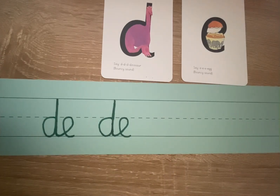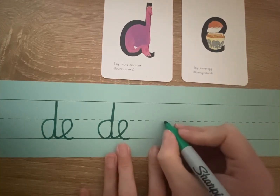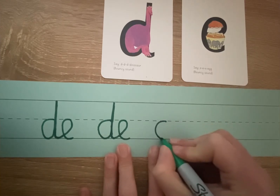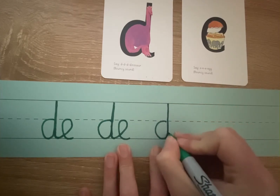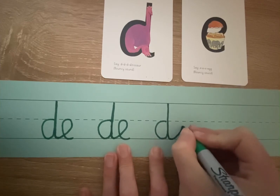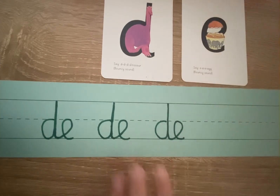This time, I would like you to say the rhyme with me to help you to remember it. Are you ready? You start at the invisible line, you go around the dinosaur's bottom, up its tall neck, and down to its toes. Sweep your arm up to touch the E, lift off the top, and scoop out the egg.